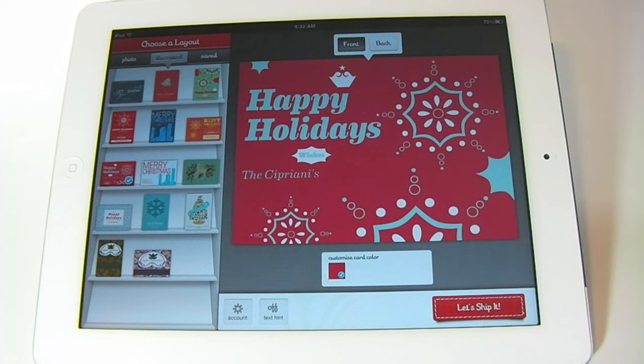Now that we've taken a look at how to use the Sincerely Inc. app to send holiday cards this holiday season, make sure to join us over at howto.cnet.com and follow the link in the post if you want to download the app. It's absolutely free — it's not going to charge you anything unless you actually decide to send off a few cards with the app.